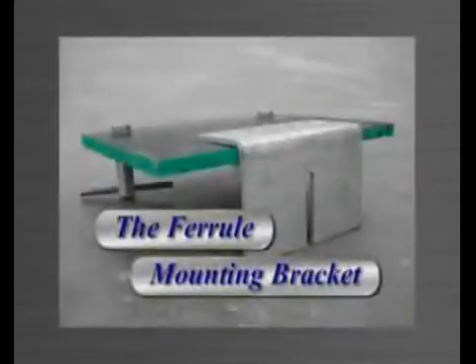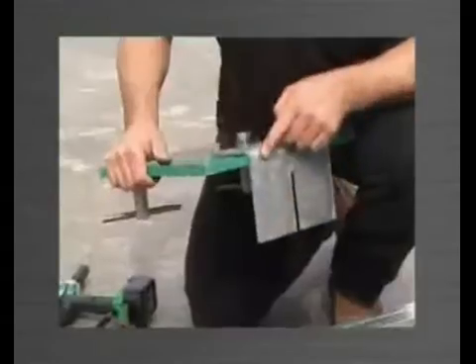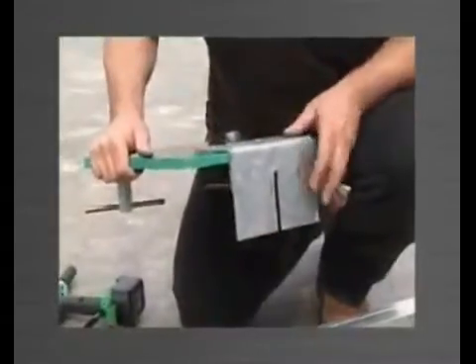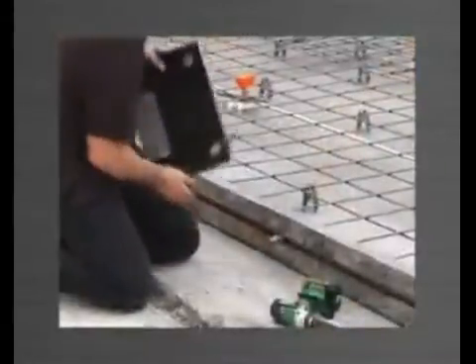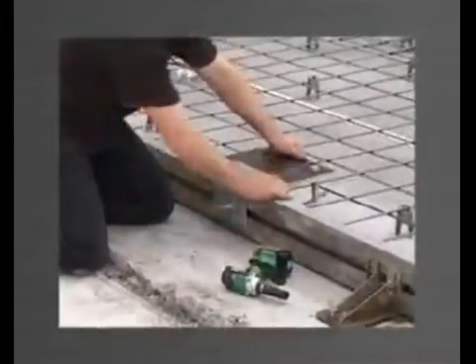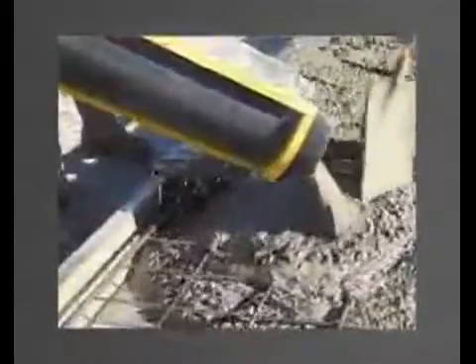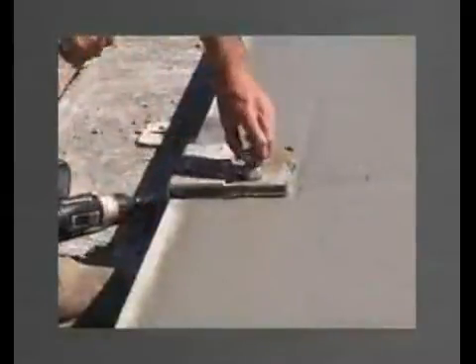The ferrule mounting bracket is used to attach a template to suspend ferrules which need to be cast into the face of a panel — for example, connection plate ferrules. A timber template is screwed to the bracket, to which the ferrules are mounted by bolts. The bracket is attached to the edge form by a stud bolt sliding into a vertical slot in the bracket, and after correct positioning, the nut is tightened. Once concrete is poured and set around the ferrules, the bolts supporting the ferrules are removed along with the bracket and template, leaving the ferrules positioned accurately in the panel.